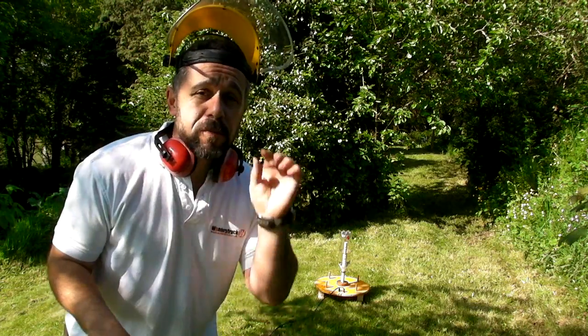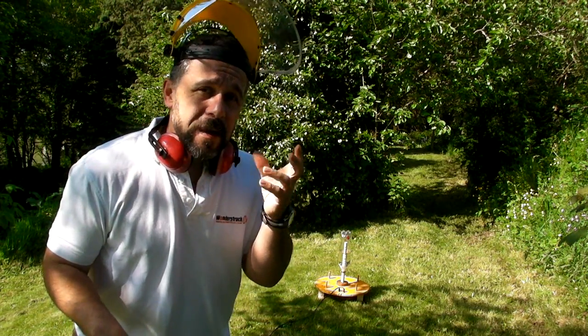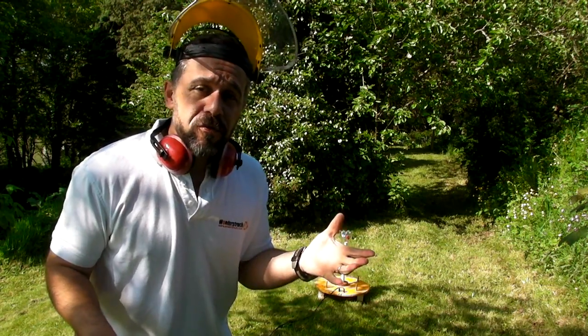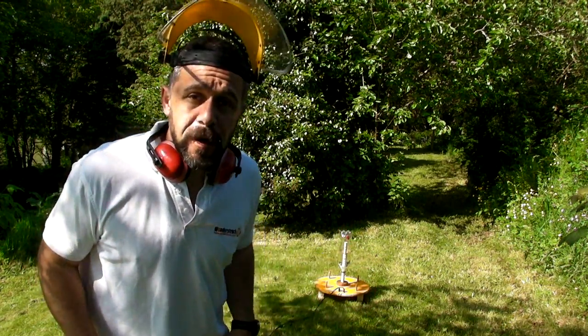Okay, we're ready to go. Unfortunately, the black powder charge has come to rest against the wall of the bottle, so it might actually burn a hole through the bottle before it takes off. So anyway, let's give it a go and see what happens.